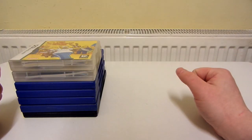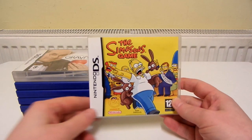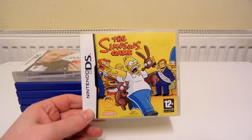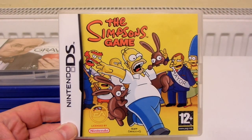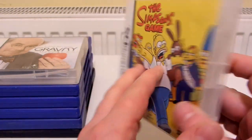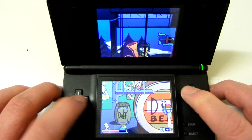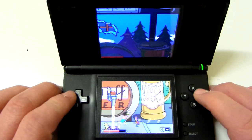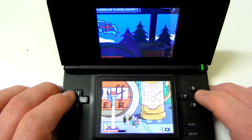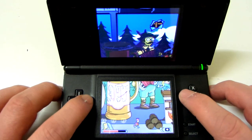Alright, so these are the games that I've been playing recently. First up on the Nintendo DS is the Simpsons game. This is a platform game and it's quite fun actually. I'm not really sure if it's a game I'm going to get into, because I've not played that much of it yet. But it does seem quite fun — there's quite a lot of variation there.